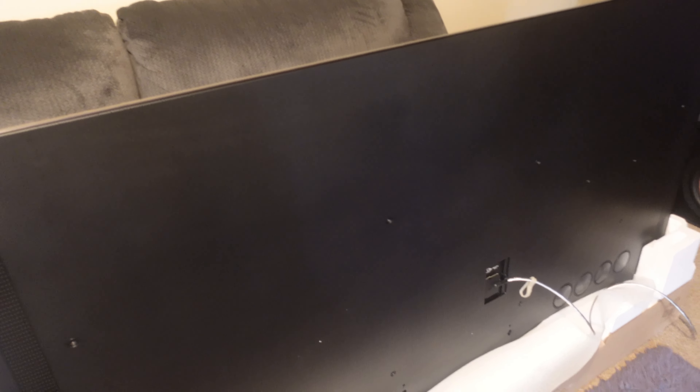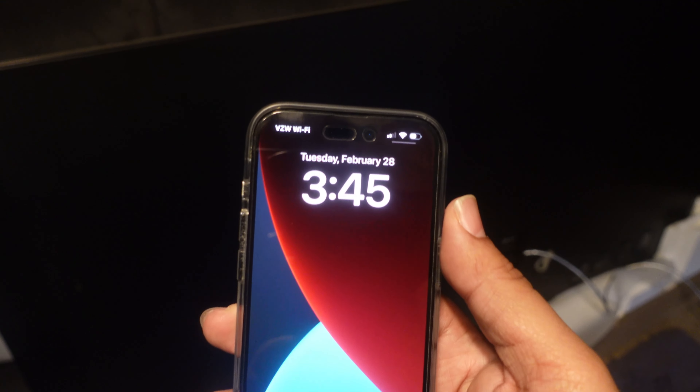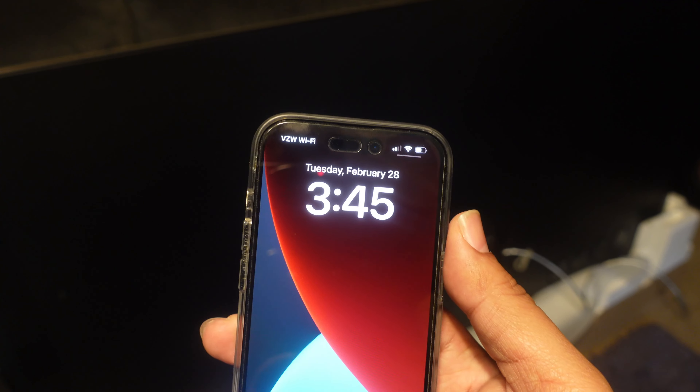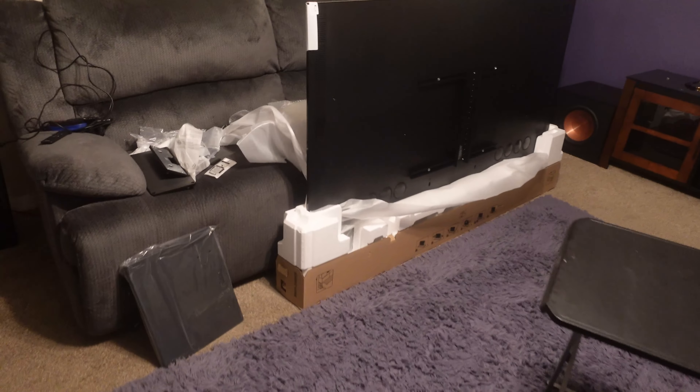It does feel built better — it's not as thin as the s95B. And for the sake of receipts, because some people might think this is the same video or same TV: look, we've got receipts. Today is the 28th, it's a week later, it's a different TV — just in case anyone thinks TKK is capping.